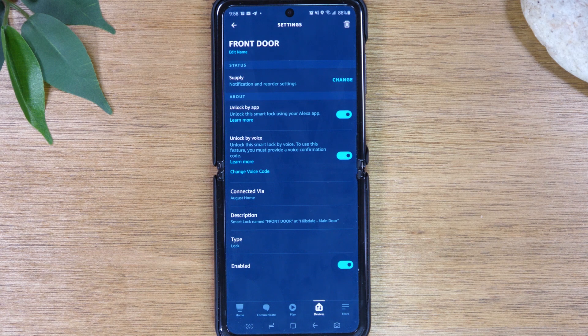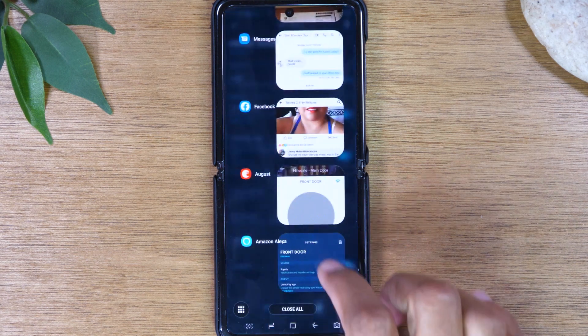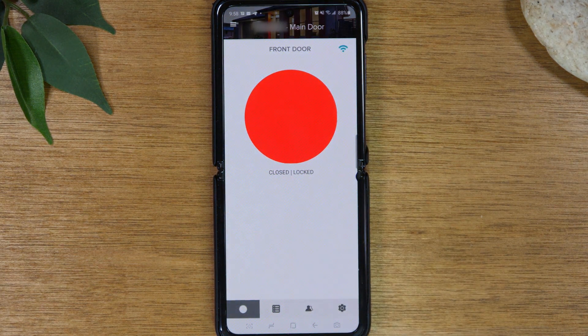Now we're all set. Let's go back to our August app and try it. 'Alexa, unlock the front door.' Alexa responds: 'What's your voice code for front door?' We say: 'Zero, zero, zero, zero.' And there we go — front door is unlocked.